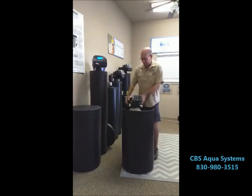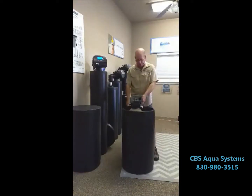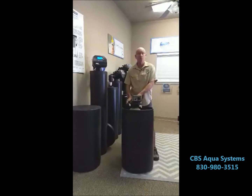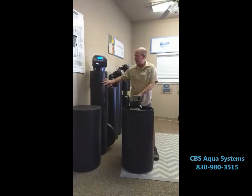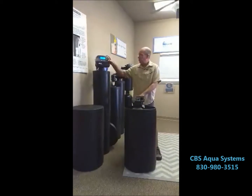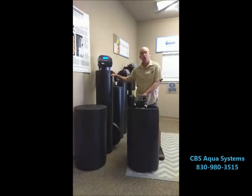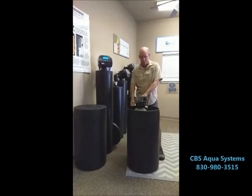Our recommendation is don't go with the single tank design. They're cheaper to manufacture, so they're usually a little less money, but we believe in the two-tank system because the control valve is not in a salty environment and serviceability saves you money down the road. So our recommendation is not the single tank cabinet style. Thank you.